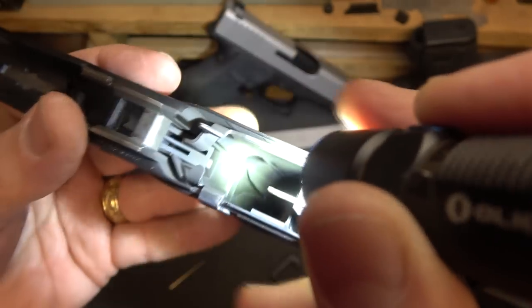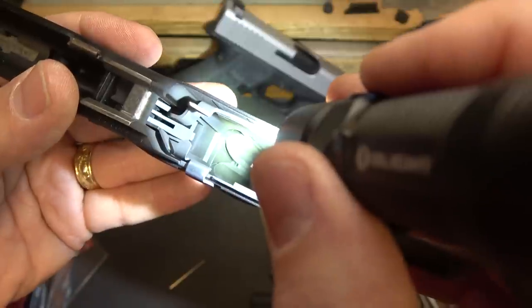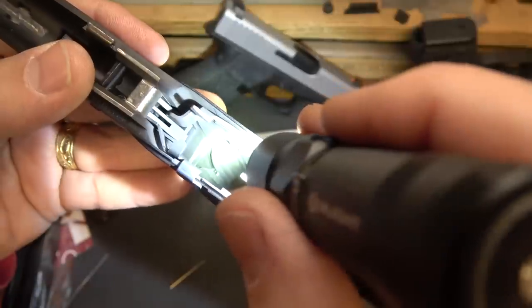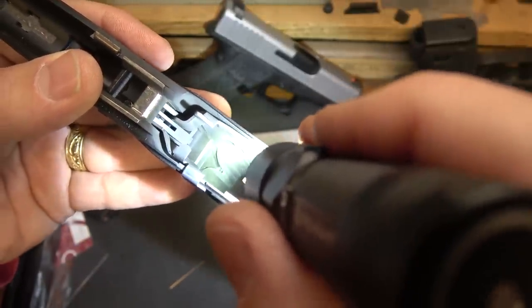Because of YouTube's policies, we can't really show the installation or taking it apart. But you just move it over to the right on the frame, pull out the pin with a pair of needle-nose pliers, and then you can drop out your mag release.